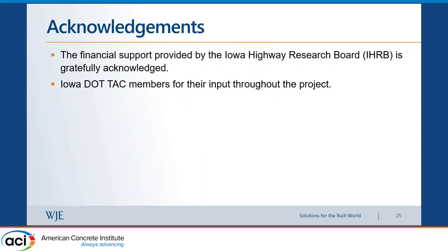Finally, I would like to acknowledge the support of the Iowa Highway Research Board for funding this project, and the technical members of Iowa DOT for their commitment to this work.